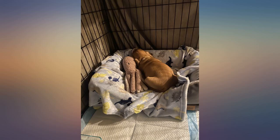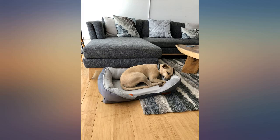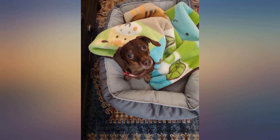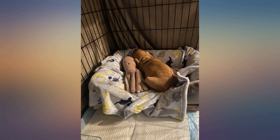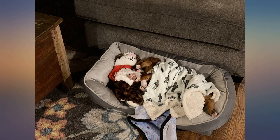I bought this bed in the medium size for my miniature Dachshund — he loves it. The bed gives him plenty of room to stretch out and get comfy. The material is super easy to keep clean by wiping it down with a damp cloth or putting it in the washer. It doesn't take long to air dry. Packaging was excellent and the bed was a snap to put together.